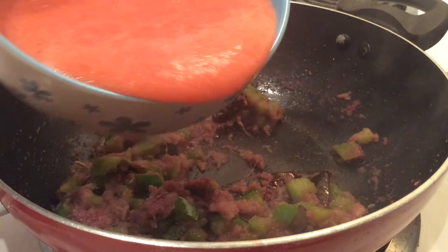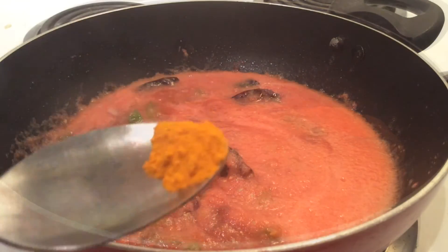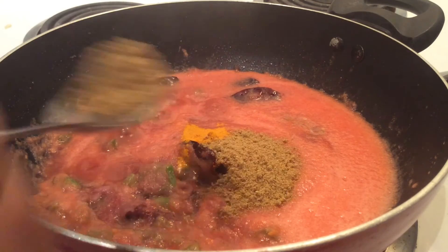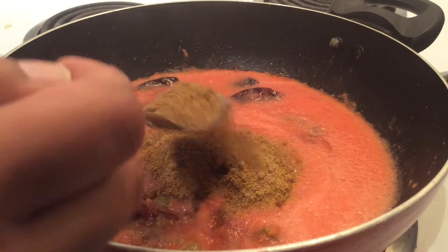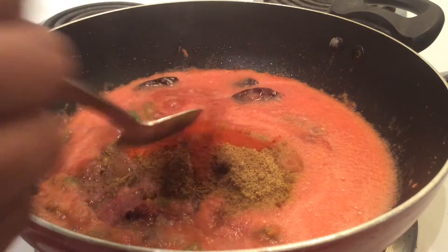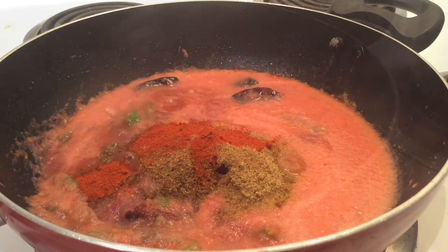Next we'll add our tomato paste. Then we'll add our spices: turmeric powder, coriander powder, jeera powder, garam masala powder, and lastly red chili powder. Mix all the spices together and allow it to cook.